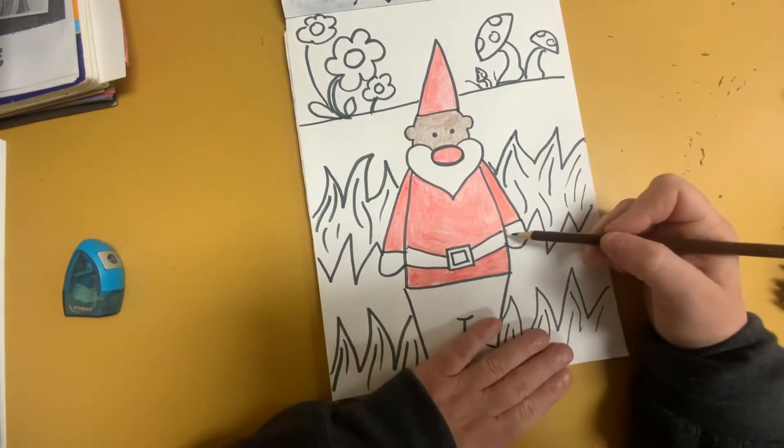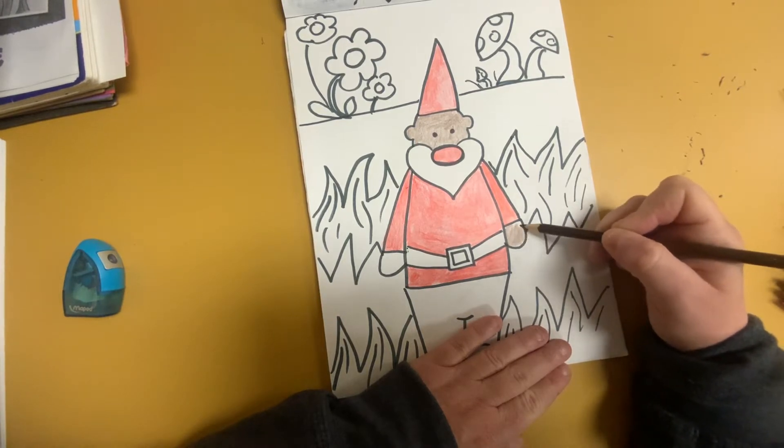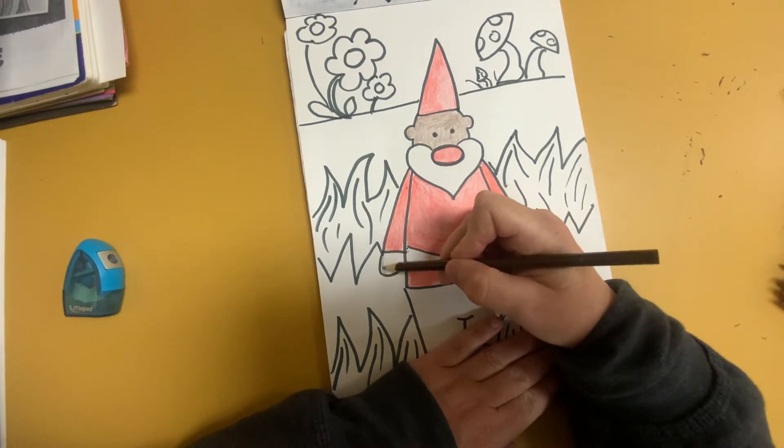Gotta do the hands, right? Take your time coloring your gnome in. Someone's gonna rush — don't do that. Just take your time.